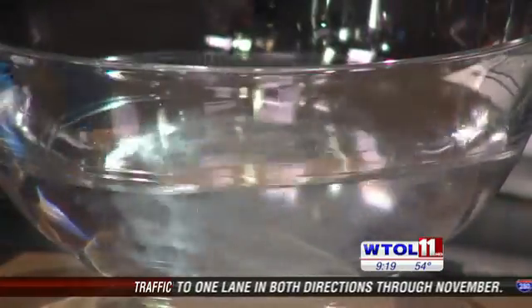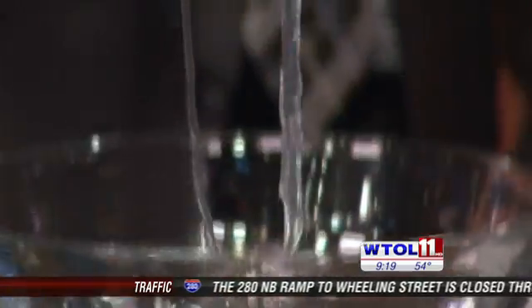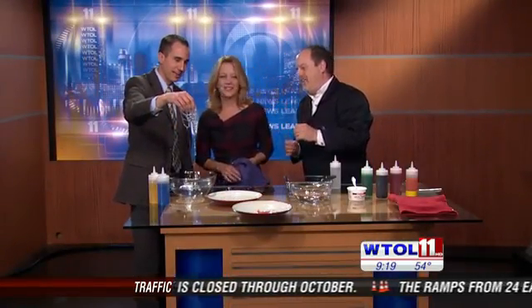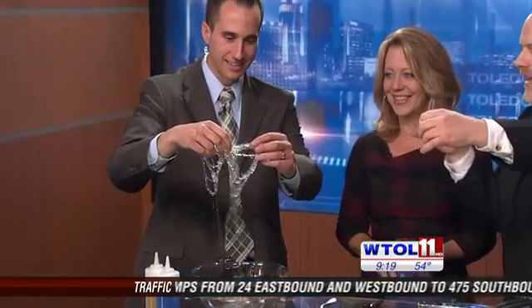Chris, dip your hand in there and pull some of that stuff out. Just dip right in. Look at that! The neat thing about this is — it looks like brains. It looks like worms. If you tease it apart, it's like instant worms.